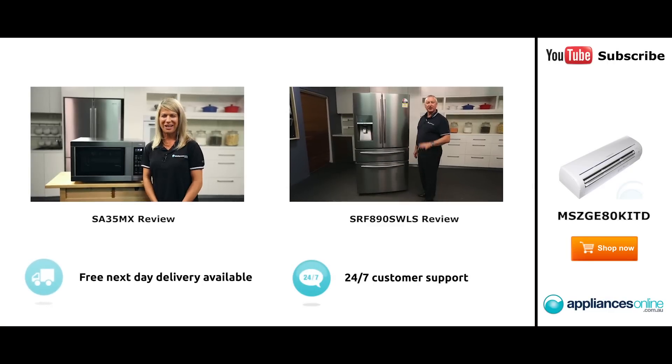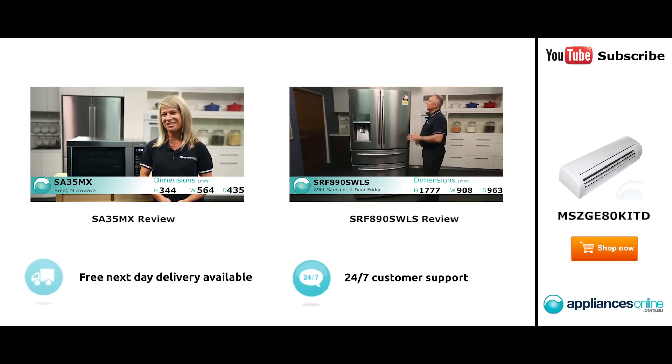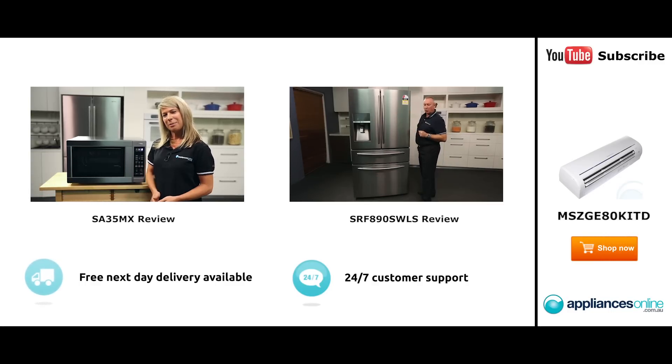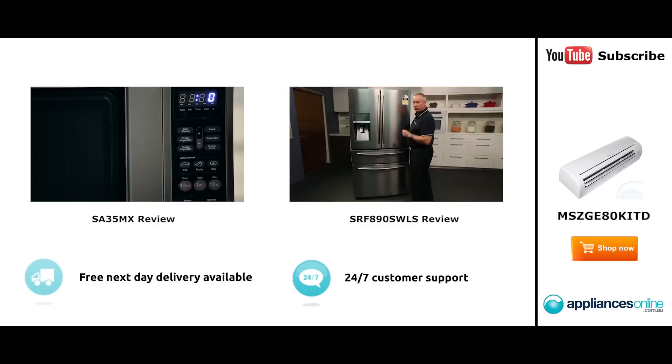Hi, I'm Mel from Appliances Online and this is Smeg's SA35MX microwave in stainless steel. Our customers are big fans of this great looking microwave's reliability and value for money. With a 34 litre capacity, the microwave accommodates large dinner plates making it ideal for families. Looking at the outside, we have the beautiful stainless steel form.